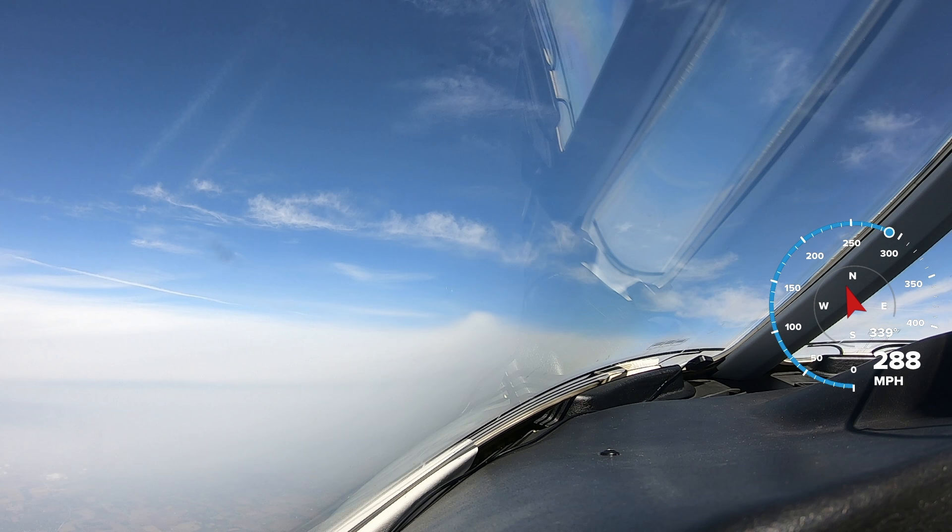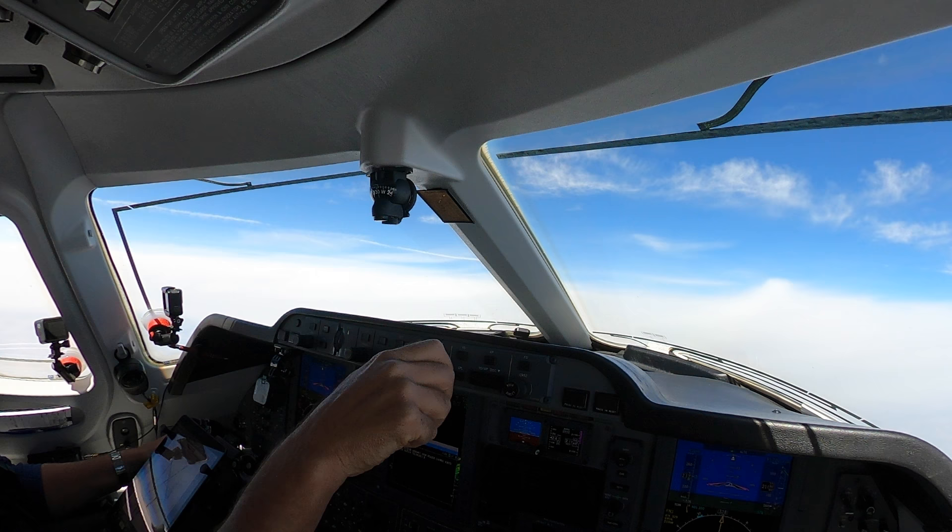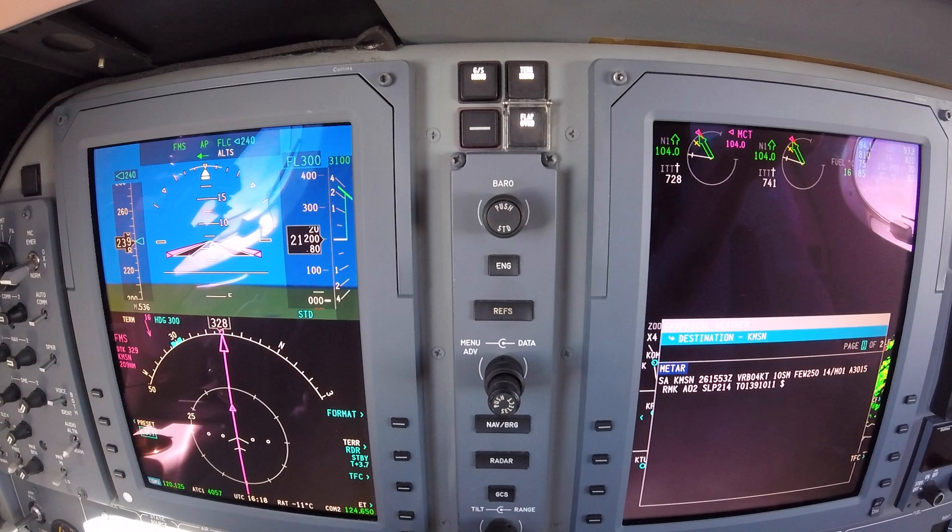November 390 Golf Mike checking in, climb to 230. Out of 20,800, climbing to flight level 230, 390 Golf Mike. November Golf Mike, roger — climb and maintain flight level 340. All the way to flight level 340, Golf Mike, thank you.